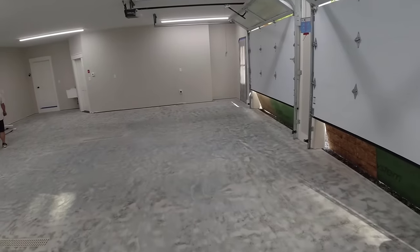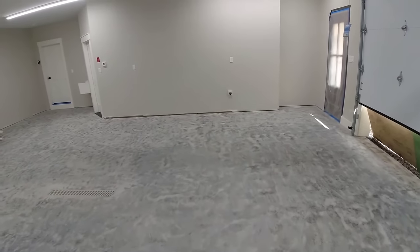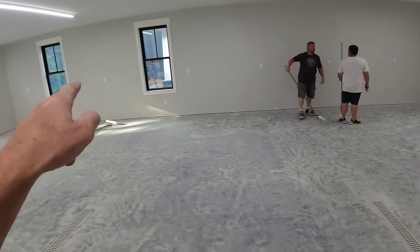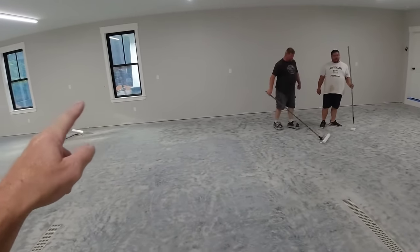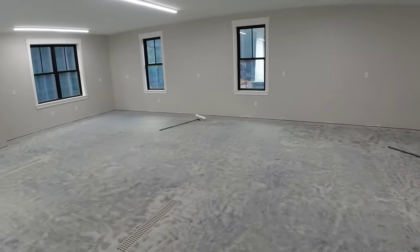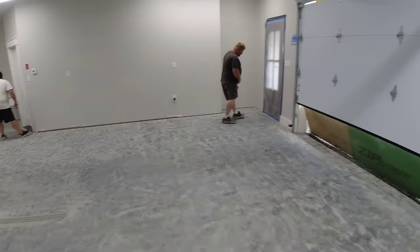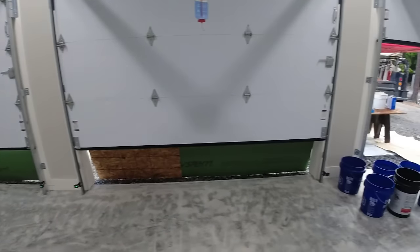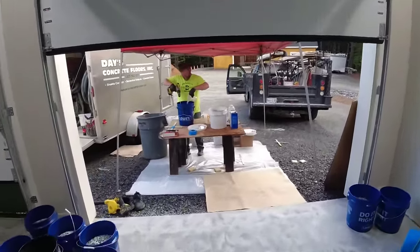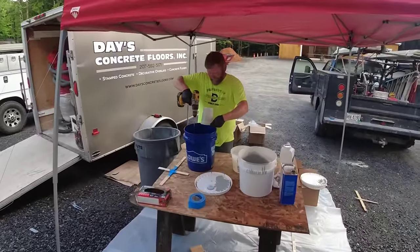We've got our mixing station all prepped, flake in our buckets. We're going 200 square feet per gallon with this base coat, so we've got everything measured out. We're actually going a gallon and a half, so about 300 square feet — that's about nine and a half by 32 feet. This is a fast-cure epoxy, so it should be cured up in about an hour and a half. Always mix epoxy with a drill and paddle, not with a paint stick.